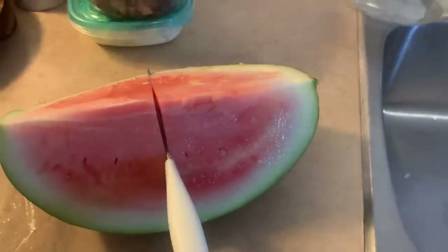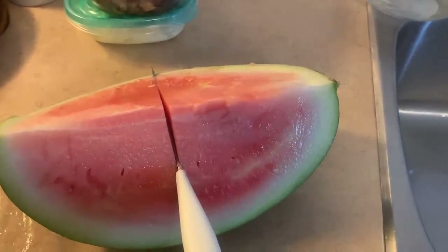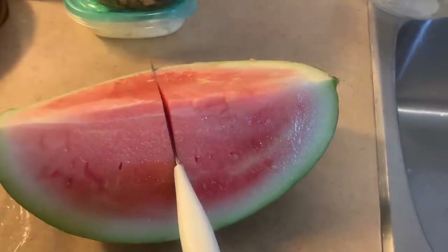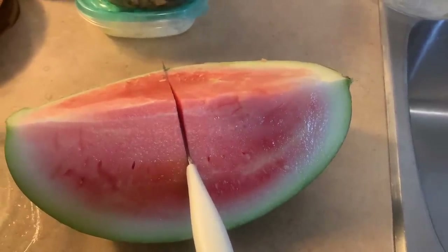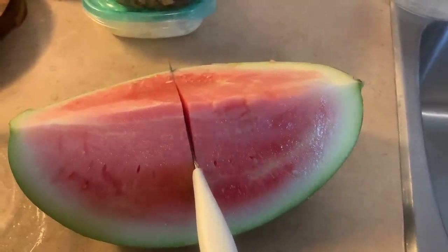Not the best looking watermelon, but it tastes really good. I make a salad sometimes with blueberries, watermelon, a little bit of red onion, and some feta cheese, salt and pepper. So good. You can use a white balsamic vinegar over it — it's very lovely. With a piece of chicken or a piece of fish, it's very nice.